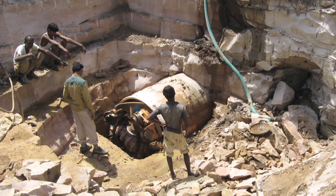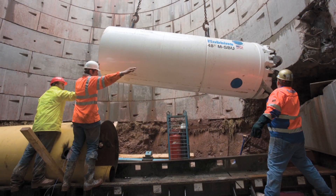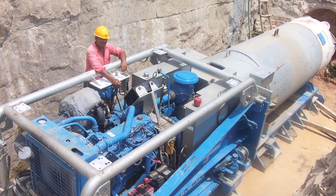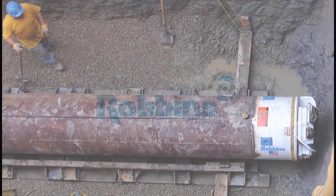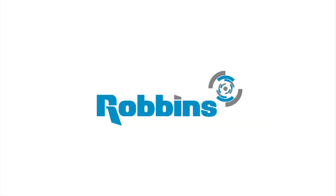Robins SBUs have been proven by hundreds of contractors around the world, from natural gas pipelines in the United Kingdom, to water tunnels in India, to gravity sewers in the USA. Robins — the most trusted name in tunneling.